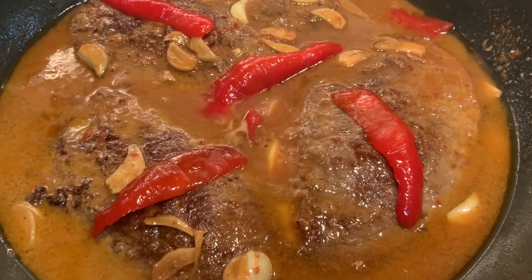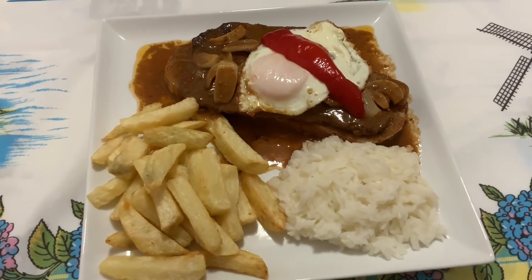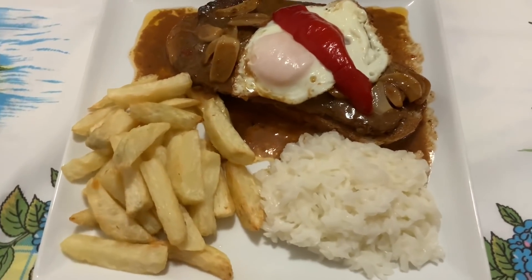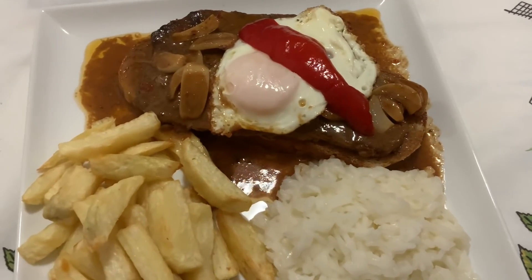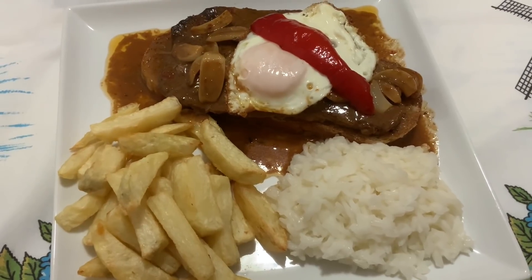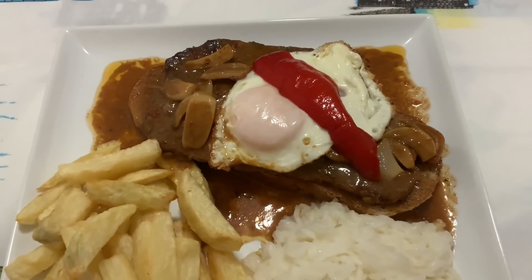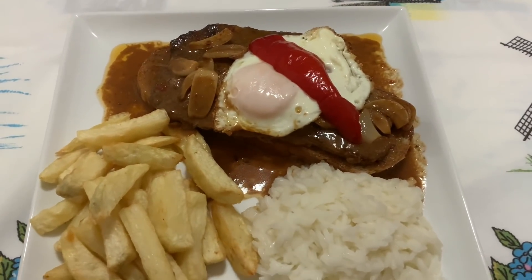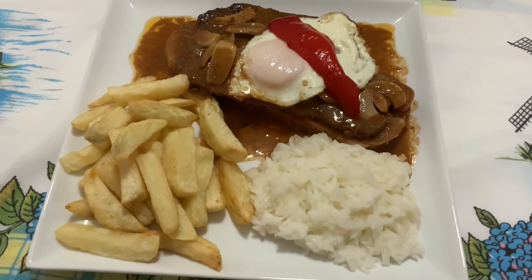Agora vou mostrar o prato feito. Aqui está um bife com ovo a cavalo em cima do pão torrado, que é uma delícia. Para acompanhar, fiz batata frita caseira e arroz de manteiga. Eu mostrei fazendo os bifes — foi o seguinte: eu torrei o pão, depois pus o bife em cima, pus o ovo e reguei com o molho. Com uma boa pimenta, uma salada, um bom copo de vinho tinto para quem gosta e uma cervejinha fresca.